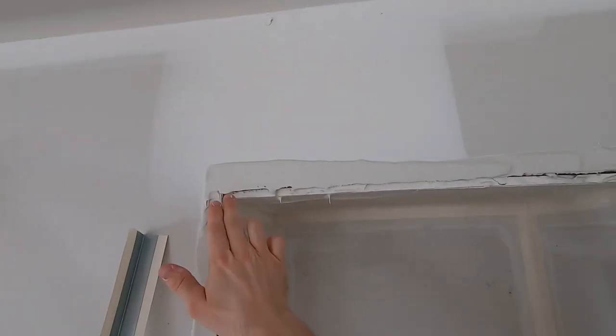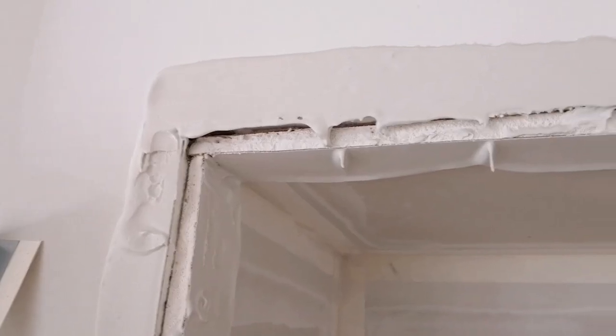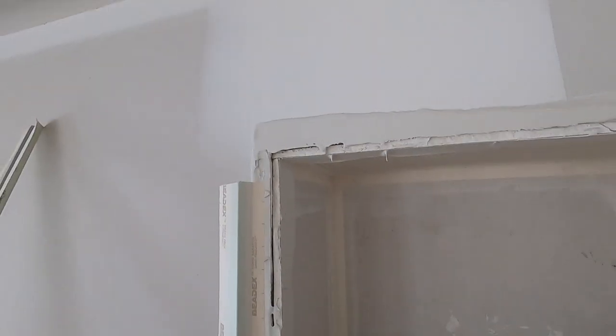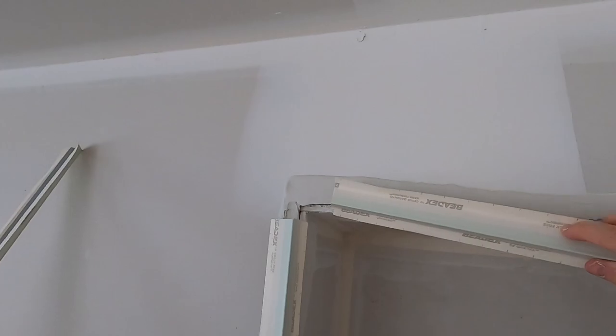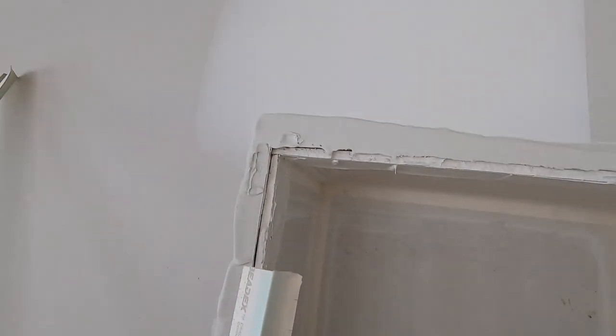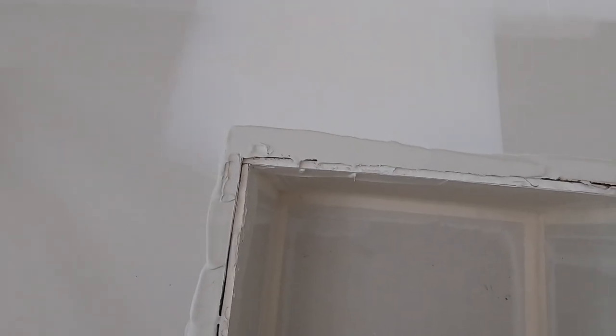In this video I want to show how I put corners together at 90-degree intersections. When these corners come together there's going to be a gap right there. I'm going to show you what I do to fix that and how I cover that.